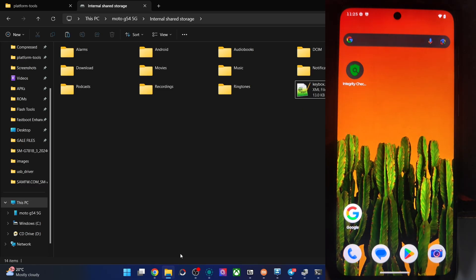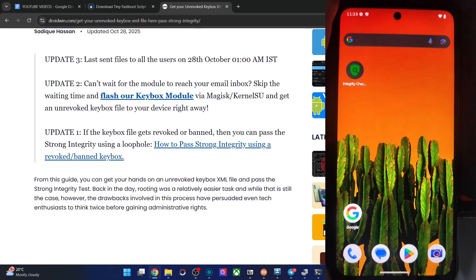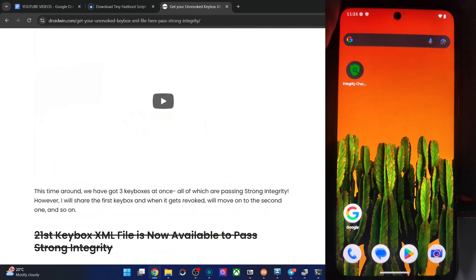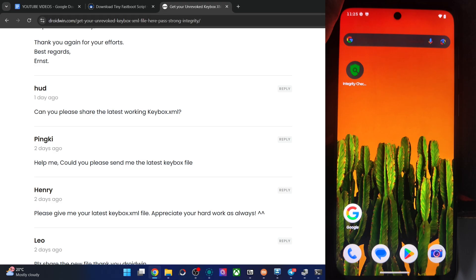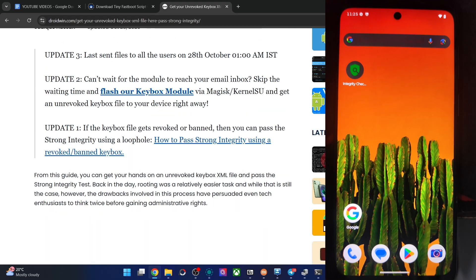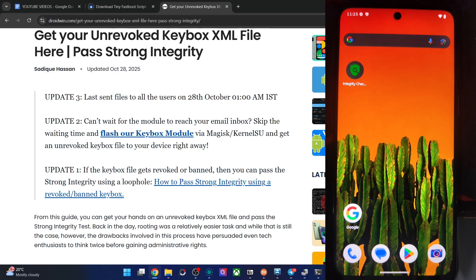For the keybox file, go to my article. There are two ways: you may ask for the file in the article's comment section and I will email it to you personally. If your ROM has root via Magisk, APatch, or KSU, you may also use a module that provides an unrevoked keybox file. The module is only for rooted phones, and the email method is for all phones — rooted or not.